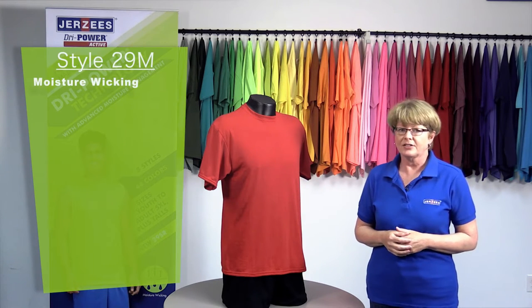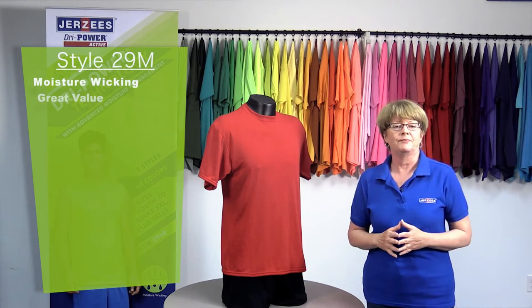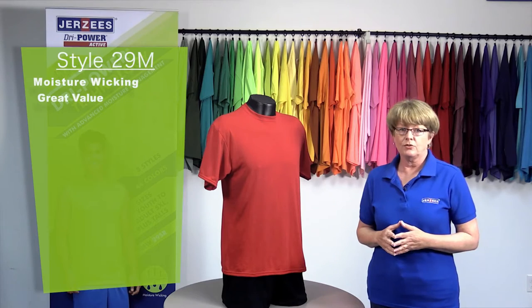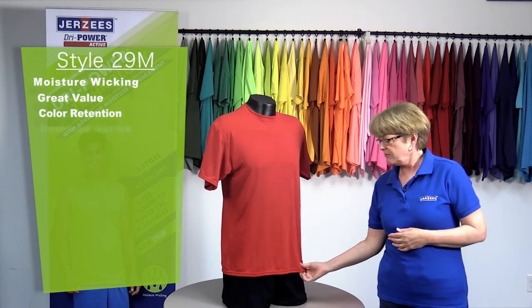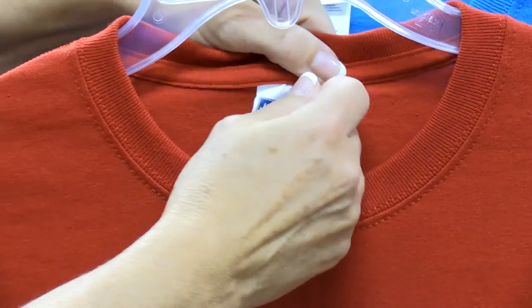It comes in a variety of styles and offers a lot of value for the money. There are many reasons to choose our Dry Power Active Tee, including color retention, reduced shrink, and a nice tear-away label for decorators who need to rebrand.